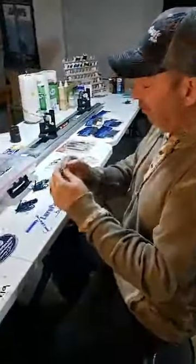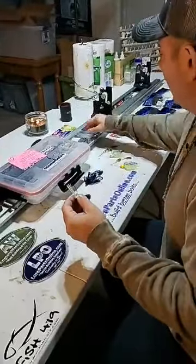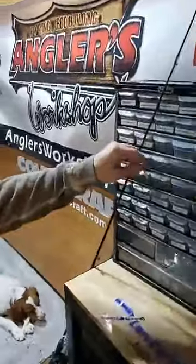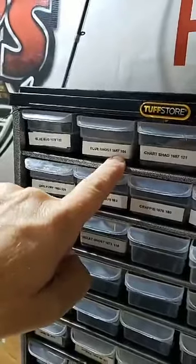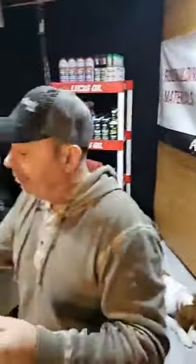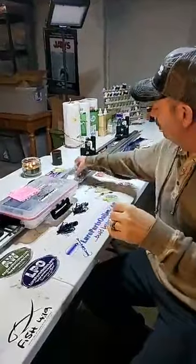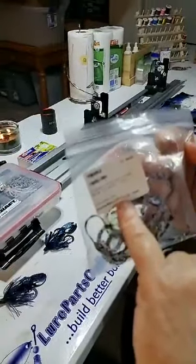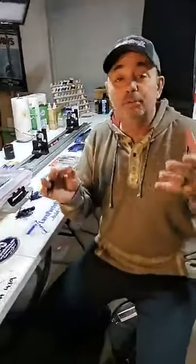I make my swim jigs a little bit different. We're going to make more of a shad-colored one tonight. The skirt color I'm going to use is called Blue Ghost — item number 1687-104. Before I put that on, I like putting on these little jigtail trailers. The one I'm going to use is item number 1600J, color 051 — it's a Blue Illusion. This actually adds a lot of action to your swim jig, and I'll show you that when we make it.